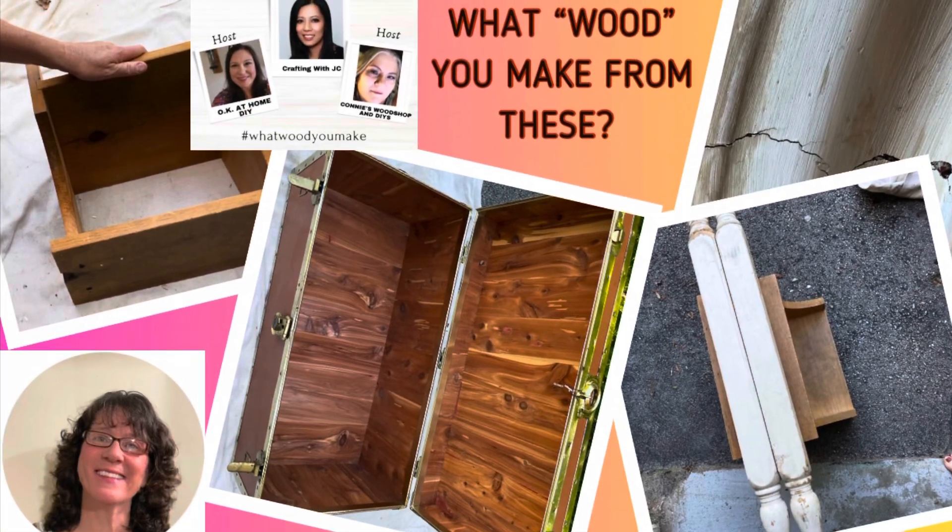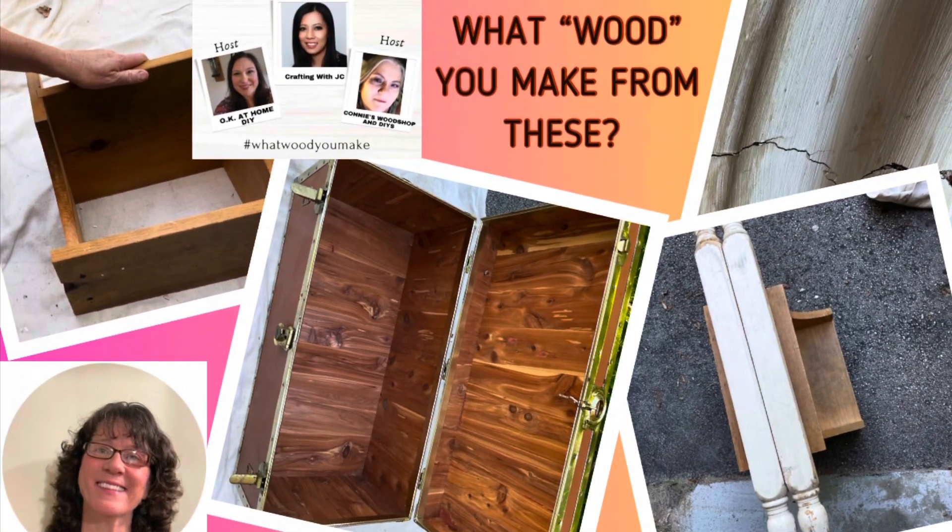Hi, this is Cheryl back with you from Farmhouse Frugally. Today's challenge is what would you make?